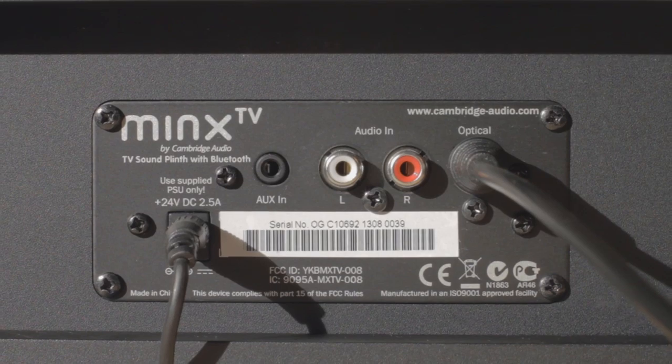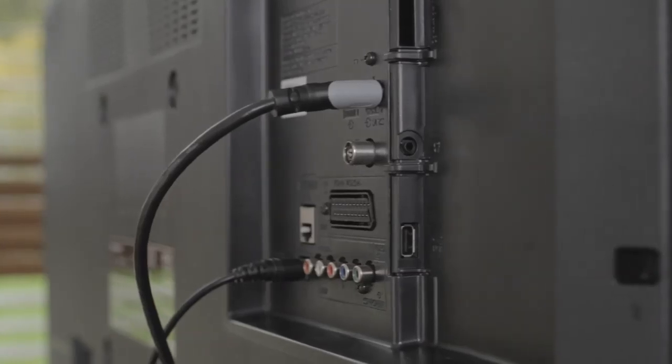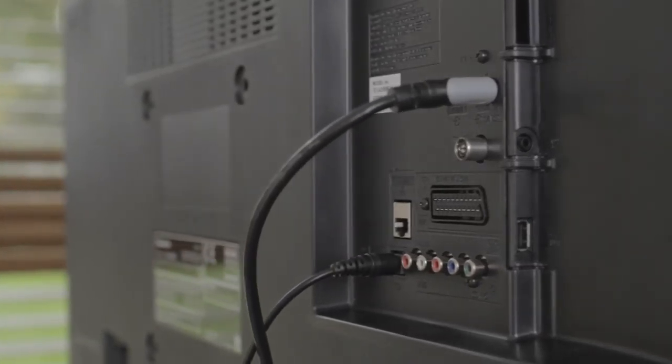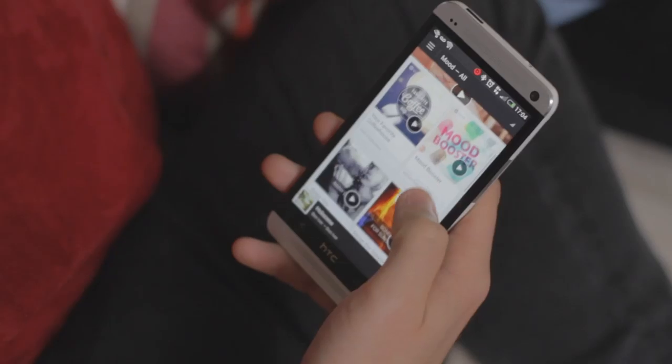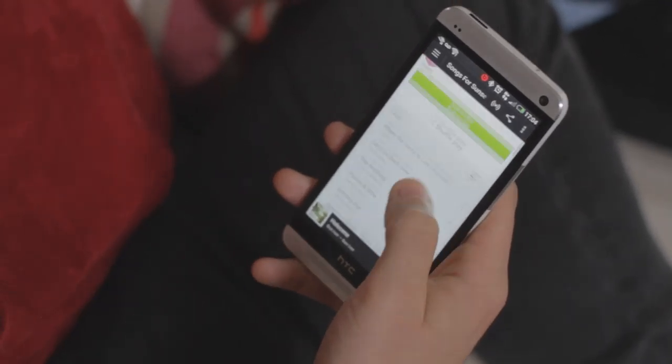Minx TV is a simple solution that avoids the clutter of surround sound speakers and wires. It connects quickly and easily to your existing TV with just one cable. Bluetooth streaming lets you play music wirelessly from any tablet, smartphone, or even a computer.